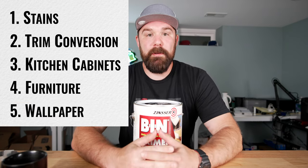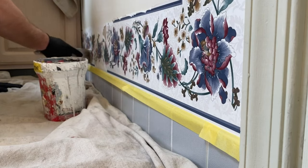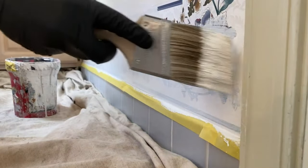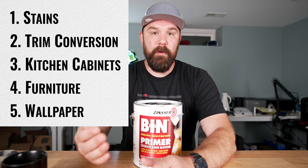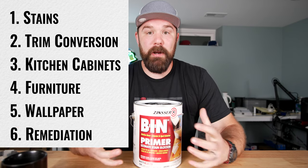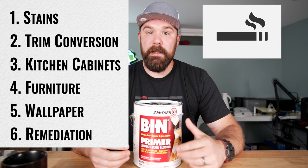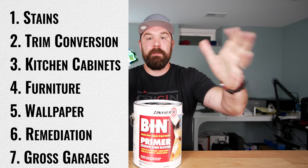Painting over wallpaper — we had this happen not too long ago where the client just didn't want to mess with trying to strip it because they said it was a nightmare. If you lay down BIN, because it seals in moisture and everything, the top coat of latex — which is a water-based product — isn't going to penetrate that and reactivate the wallpaper, so you're going to have less of a chance of the wallpaper peeling off once you put on your top coats of paint. It's also used quite a bit in remediation companies for sealing in odors. So if you have an apartment or a house that had a heavy smoker in it, or even a fireplace and the whole place smells like smoke — and gross garage walls, which is what I used it for.